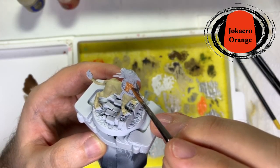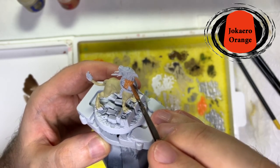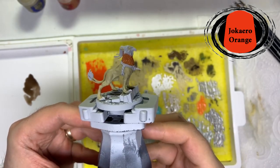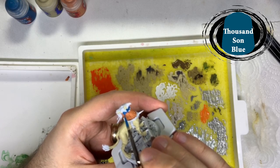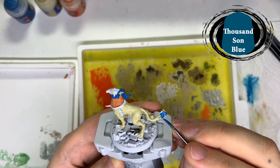Then I used Chaquero Orange and I painted the feathers around the neck. Next I used Thousand Sons Blue to paint the plume of hair on the head and at the end of the tail.